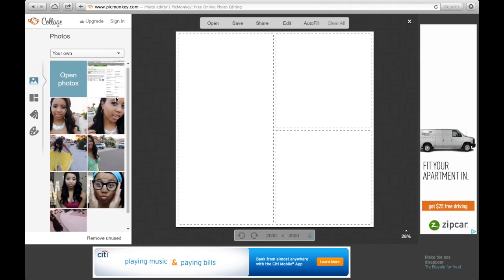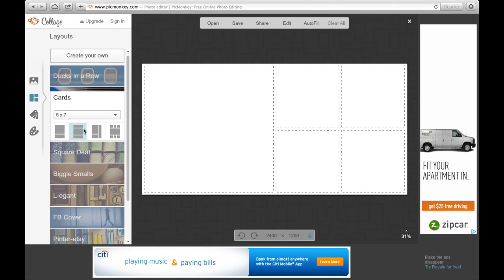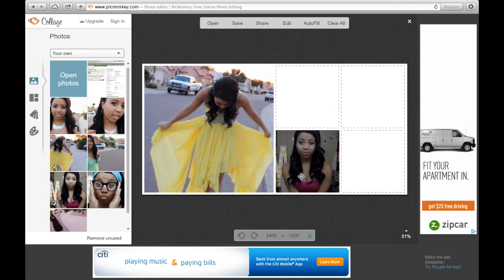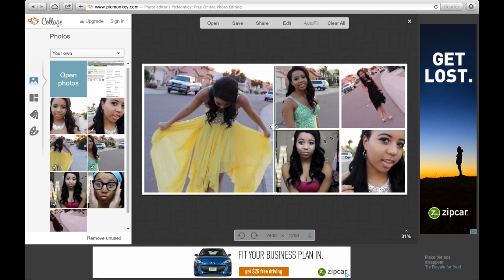Next you're gonna go to the side and click on where the collage designs are. I usually click on Cards and click the one that has like five on it. I'm just showing you the different ones you could click, but I usually click the one with five. Then I'm going to put pictures in and adjust them the way I want. You can adjust the lines and do all that.